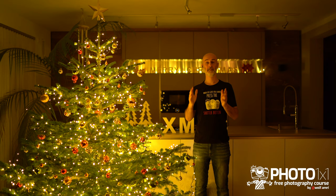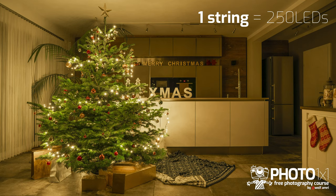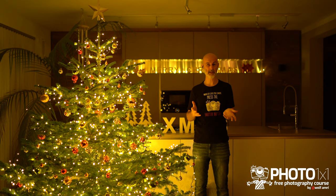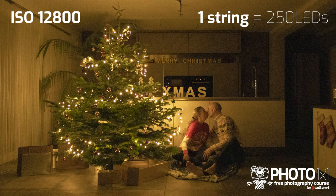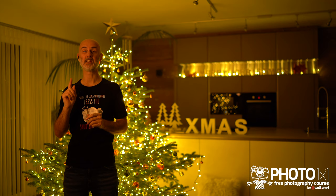For shots without people, that's no problem — you can easily adjust the camera settings and still get a great shot. But when we take images with people, using eight light strings instead of one will get you from ISO 12800 down to ISO 1600, and that will make a massive difference in regard to ISO noise. So before we get into details for really great Christmas tree images, particularly with people, you need to get more lights.